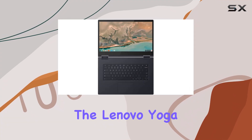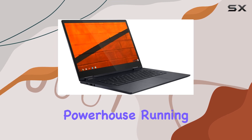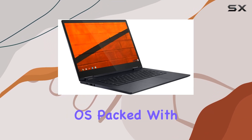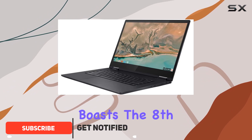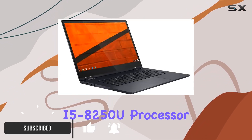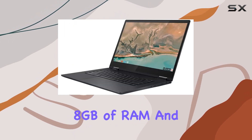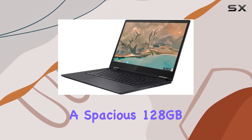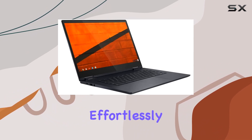Today, we're diving into the Lenovo Yoga Chromebook C630, a sleek 15.6-inch powerhouse running on Google Chrome OS. Packed with a vibrant 4K Ultra HD display, this laptop boasts the 8th gen Intel Core i5-8250U processor for a smooth performance experience. With 8GB of RAM and a spacious 128GB SSD, it handles multitasking effortlessly.